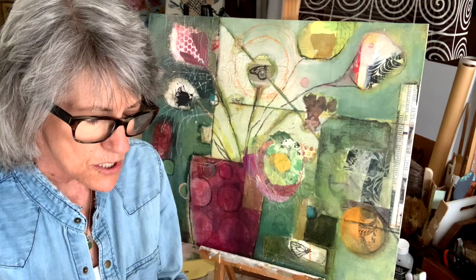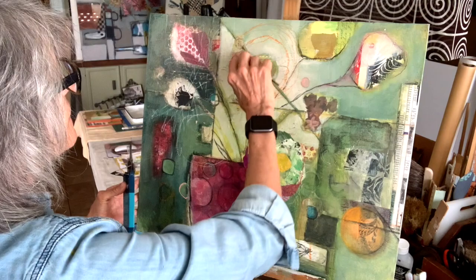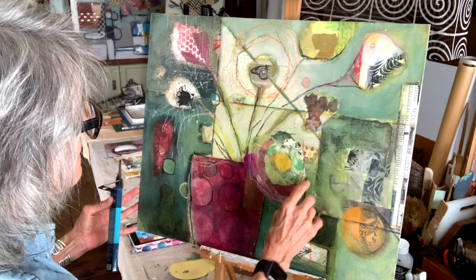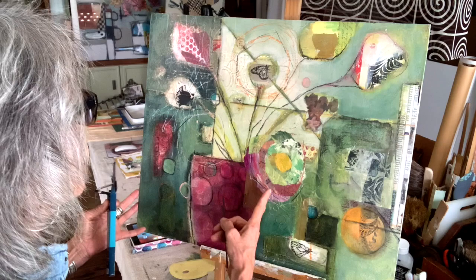I've indicated for myself where I want some of the flowers. You can also use vine charcoal — that's kind of fun too. You can come in and indicate where you want your flowers to be. I've got that one, I've got this, I'm going to make it bigger. I'm going to add one over here and let this little thing that I really liked be the center.